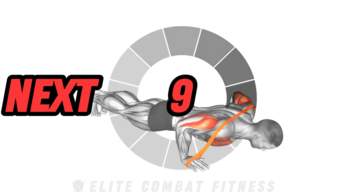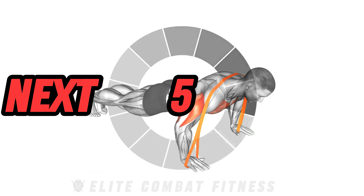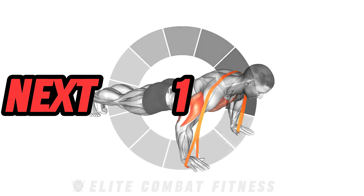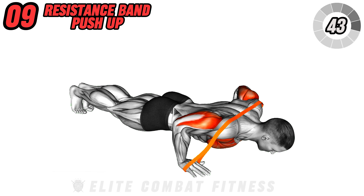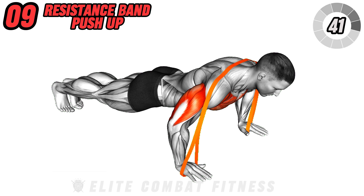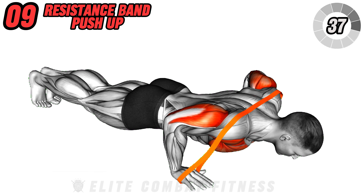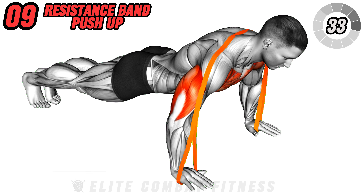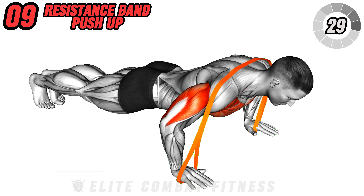Challenge your chest, shoulders, and triceps with the resistance band push up. Place the resistance band around your back and secure it under your palms. Assume a plank position with hands slightly wider than shoulder-width apart. Lower your body towards the ground, keeping elbows close to your sides. This exercise primarily targets the chest, shoulders, and triceps.